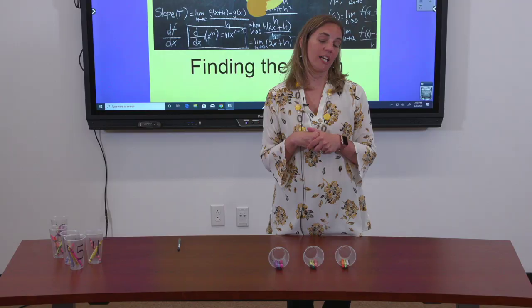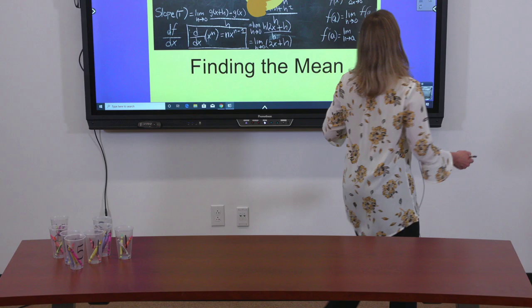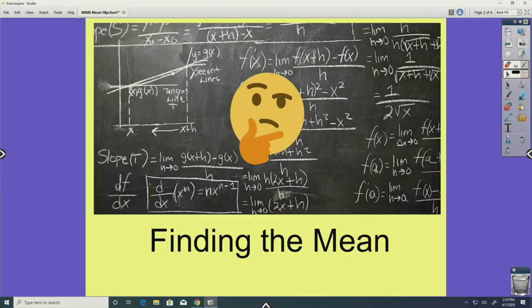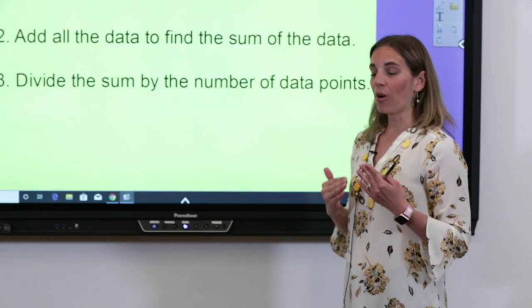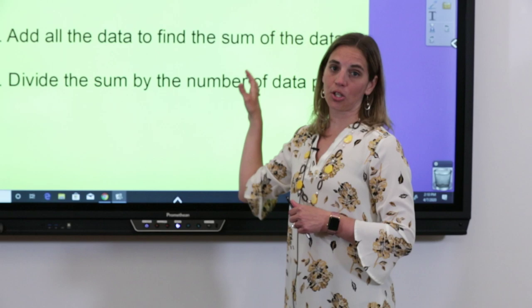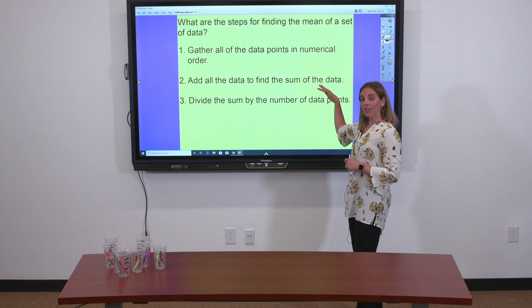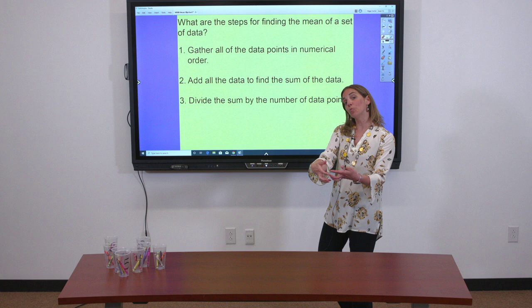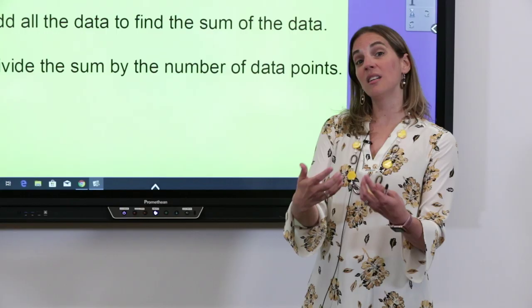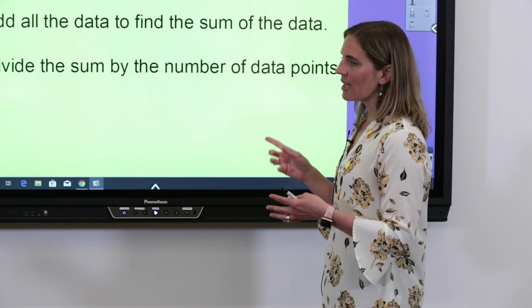Let's move away from the manipulatives and look at the steps for finding the mean. Step one: put your numerical data in order from least to greatest — that will help later with mode and median too. Step two: add all the pieces of data together, just like we dumped all the crayons into one pile. Step three: divide that sum by the number of data points you have — the number of cups, or the number of games played.